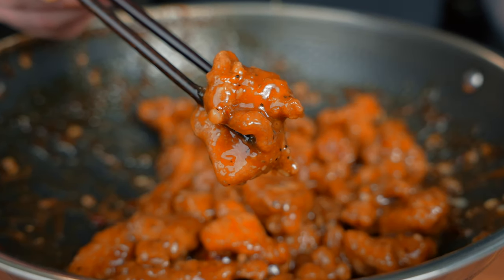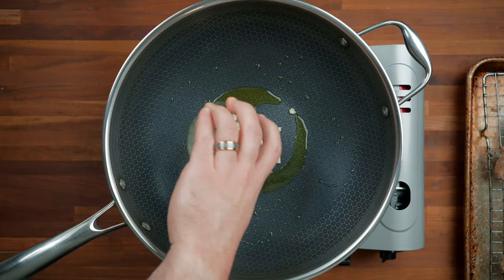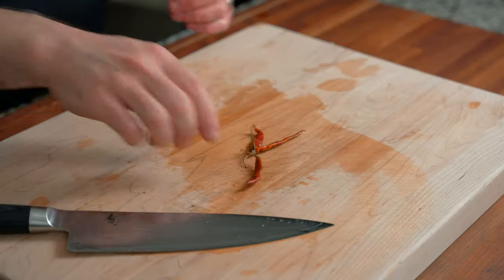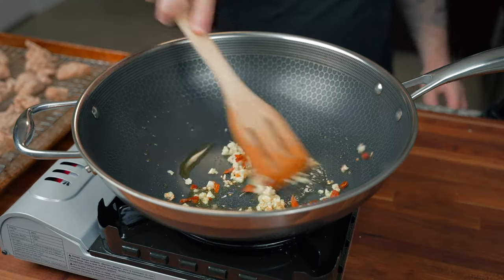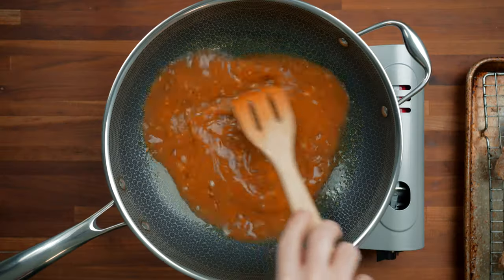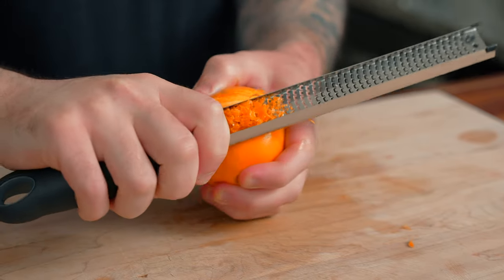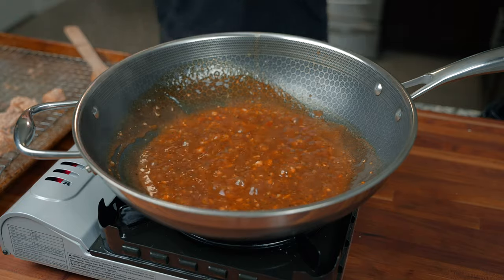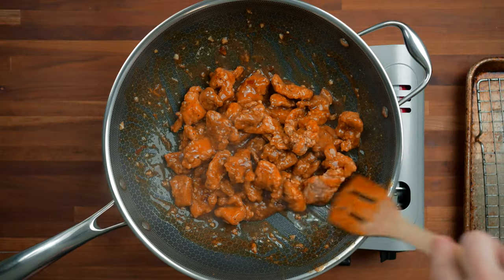Now there's one more step before we eat. In a large wok on medium heat, add one tablespoon of neutral oil like avocado oil. Once hot, add three or four crushed and minced garlic cloves and a one-inch piece of peeled and finely cut ginger. For spice, add about three arbol chilies with stems removed, or use red pepper flakes to taste. Fry the aromatics for 30 seconds to a minute until fragrant, then pour in the orange sauce, stir, and bring to a gentle simmer. The sauce will thicken from the cornstarch. Add the zest of one orange using a microplane for concentrated flavor — optional but highly recommended. Then add the crispy fried chicken and toss to evenly coat every piece.